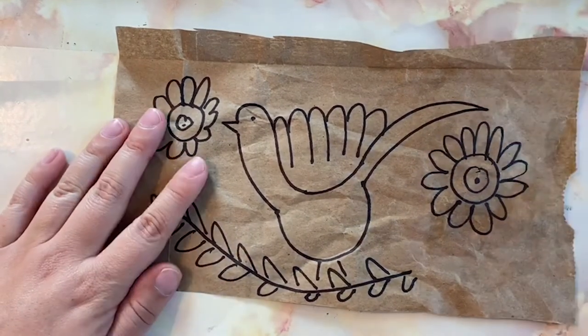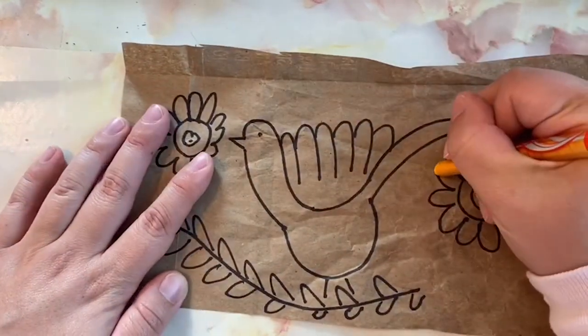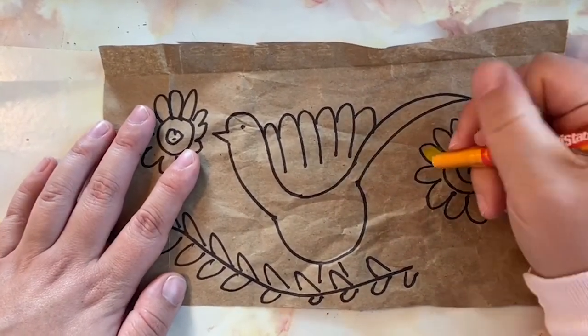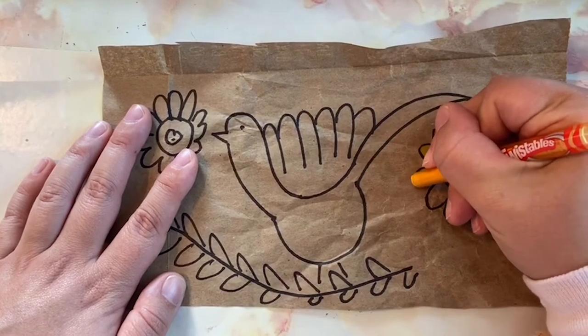Now I'm ready to color. I want to press hard with my crayon to make sure the color shows up on my dark paper.